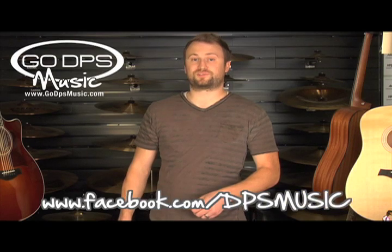Hi, this is Kevin with Go DPS Music, where we aim to inspire people to have music in their lives. We develop creative kits for musicians of all levels at the best value. Enjoy this great product video and make sure to share your ideas with us on Facebook, where you can speak directly with some of your favorite brands and receive some great deals and giveaways.